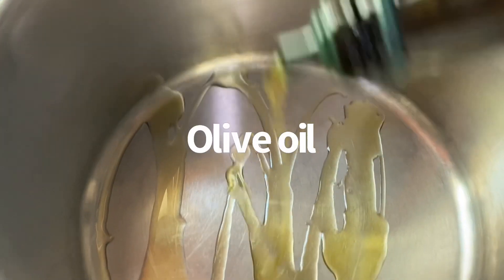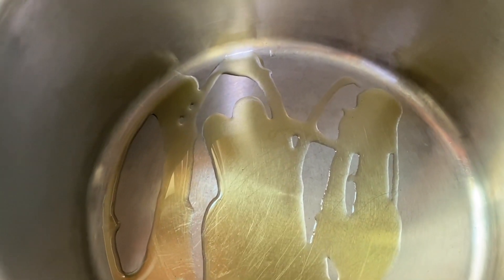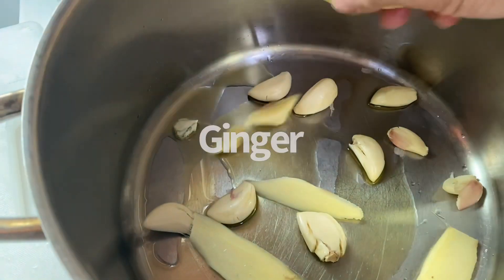Guys, we're going to put a little bit of salt. I'm going to put a little bit of salt because I have to. If I put a little bit of salt, it's good. A little bit of salt.